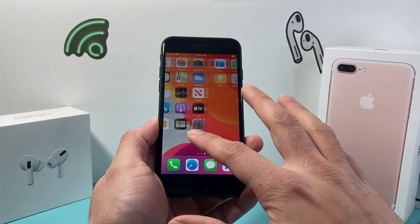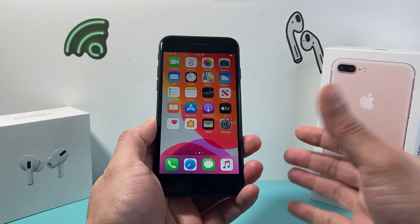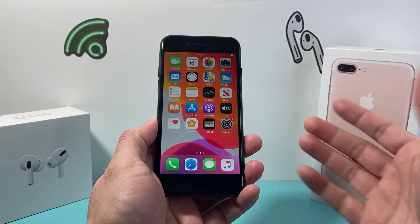Keep in mind this video's method is safe to do. It will not lose any of your personal data, so all of your photos, videos, and apps will still be on your phone and working fine.